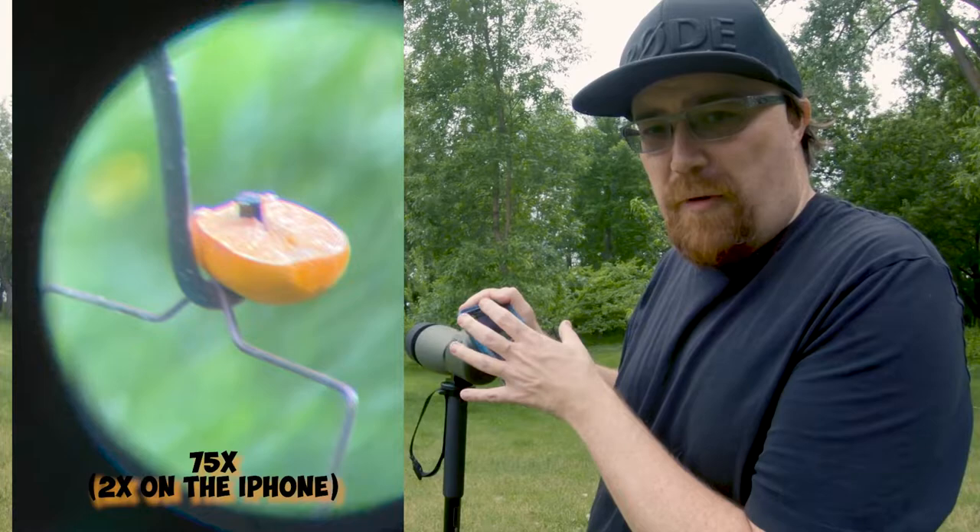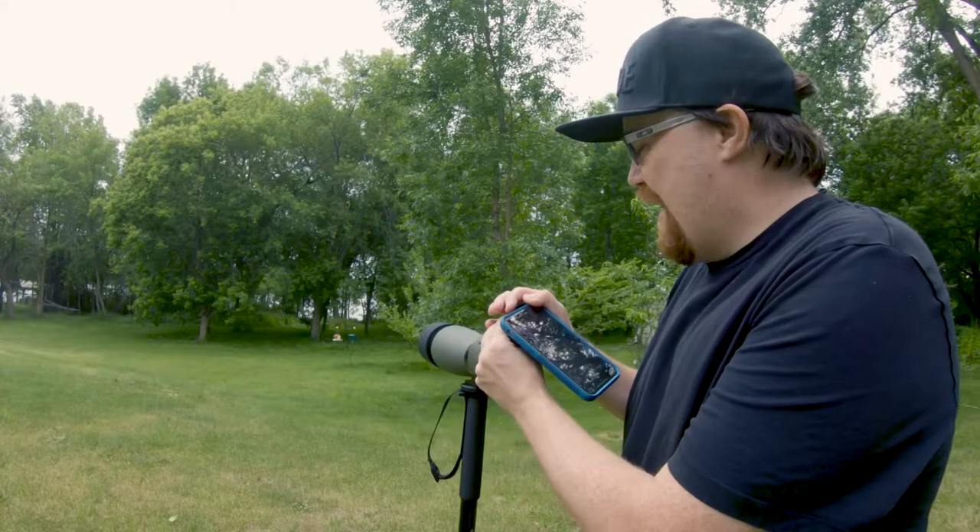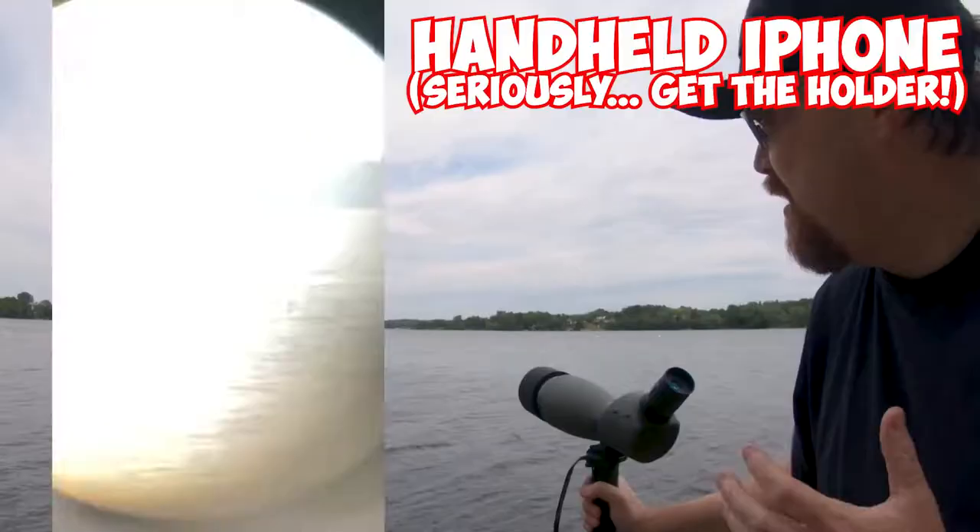It is also possible to do this at 75x, but then you have to be really steady and make sure the phone is perfectly placed. With an iPhone holder or smartphone holder you could do it, but just handheld, we can give it a try and see what we end up getting.